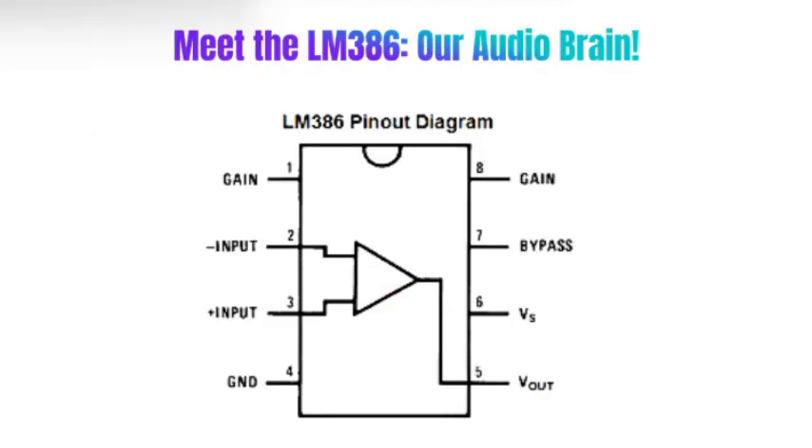Pins 1 and 8 control the gain. By default, the LM386 has a gain of 20. Adding a 10 microfarad capacitor between pins 1 and 8 can increase it to 200.